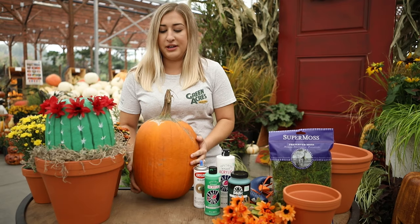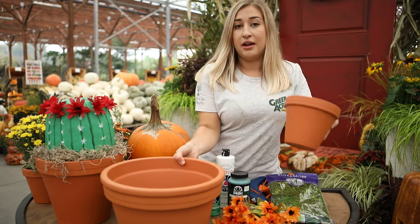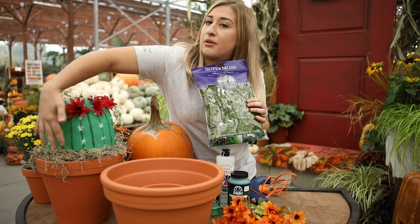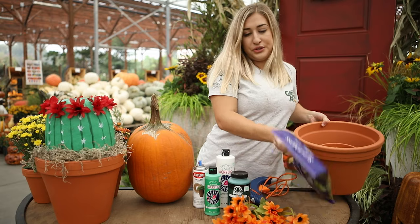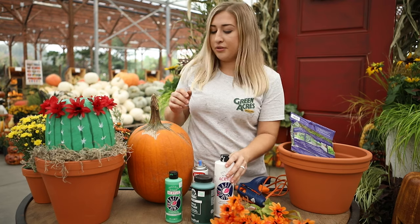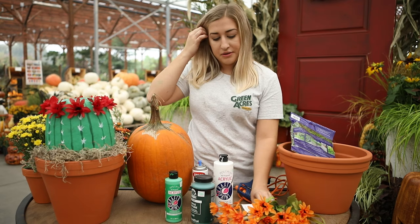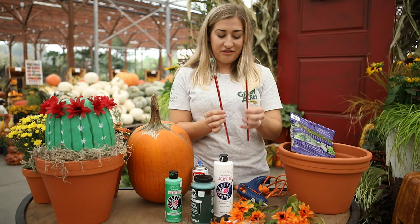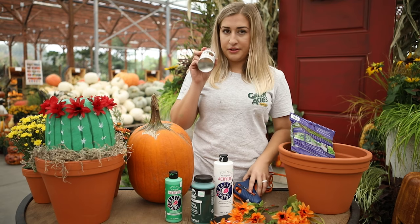From Green Acres we're going to need a pumpkin, a big pot to put it in, a small pot to help hold the pumpkin up, and some moss to put around. From the craft store we're going to need paint — typically a light green, white, and a darker green — some nice flowers, paint brushes. I typically like having one flat and one fine point, and then a glue stick or glue gun and sealer.